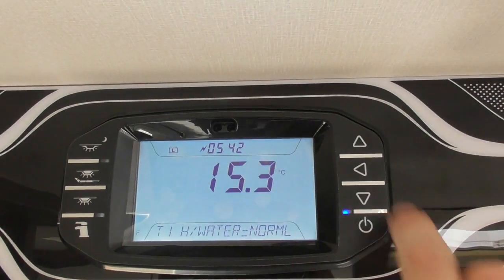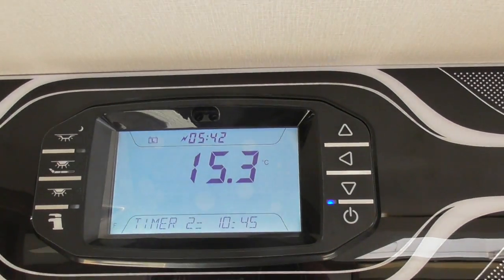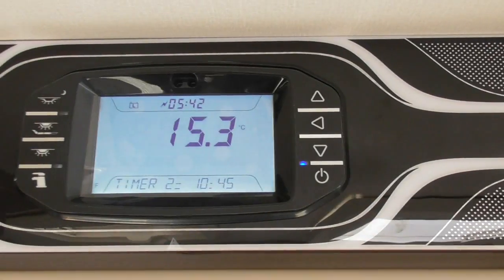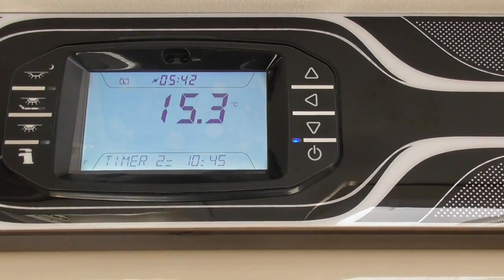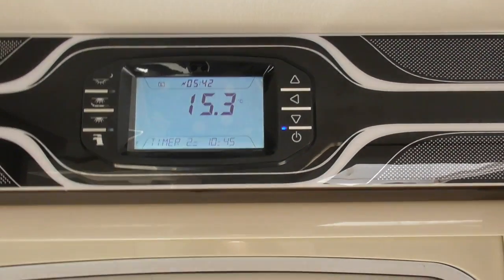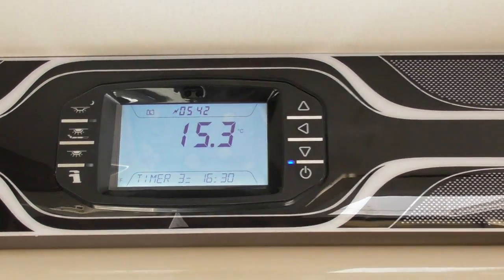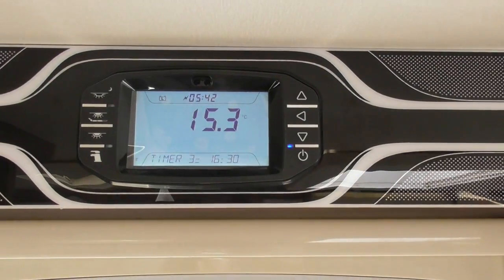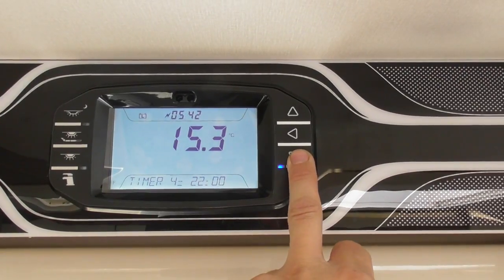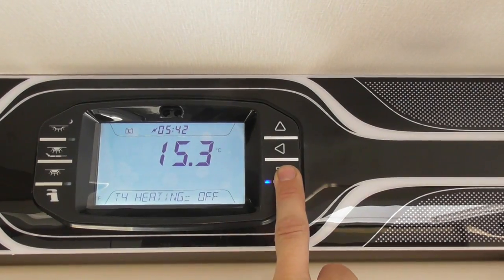For your water, you've got options of normal, boost, or off. Then timer two can be set a bit later on. So you can have the timer on, say, first thing in the morning from seven until shutting off around about ten o'clock when you've gone out on adventures. Then you can set timers three and four for when you're likely to be back — say half four if you've had enough of walking around all day, so it's nice and warm when you return. Again, switch for the heating and the water.